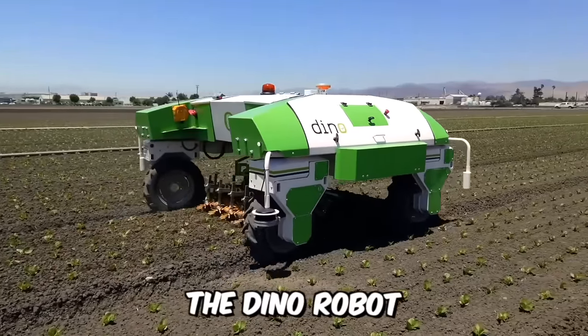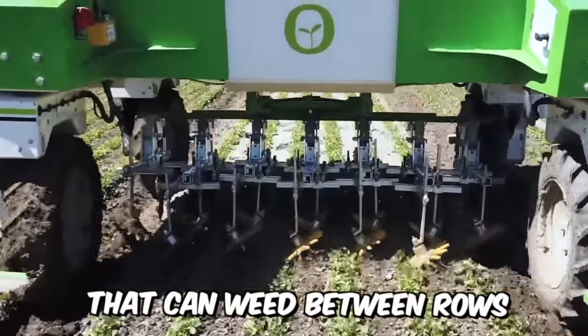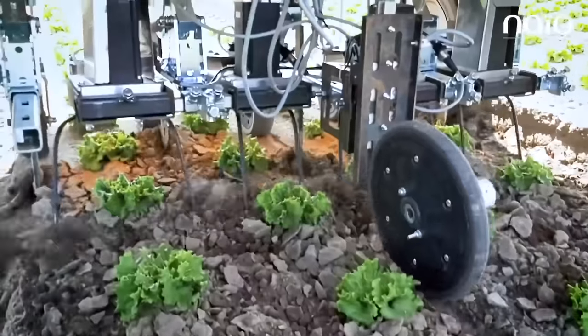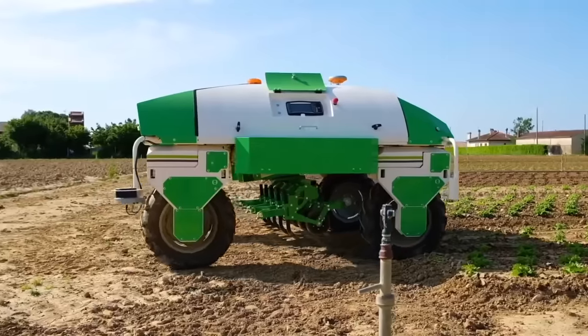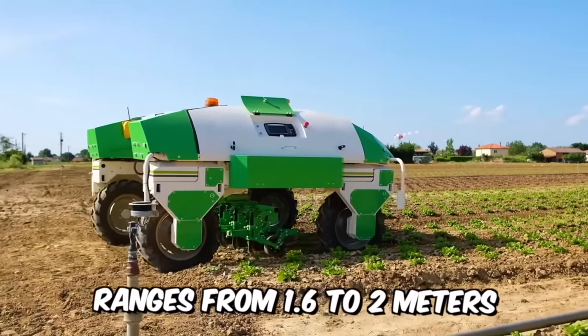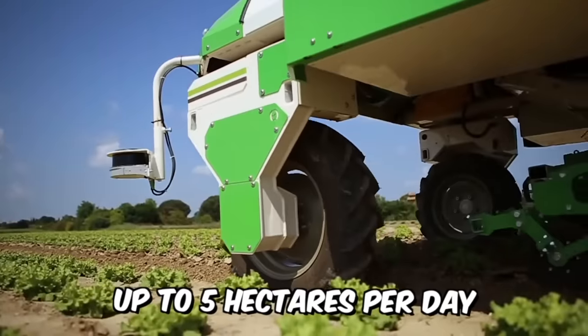The Dino robot is a fully autonomous agricultural tilling robot that can weed between rows with an accuracy of 2 centimeters using satellite navigation. This small-sized helper can be equipped with a camera that detects slight deviations from the row and corrects them by shifting the frame. The track width ranges from 1.6 to 2 meters, and the robot can weed up to 5 hectares per day.